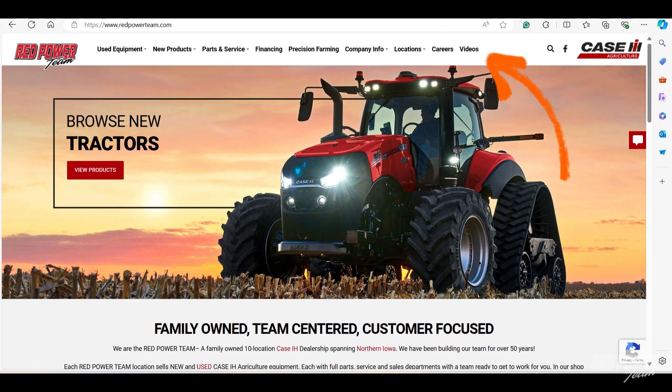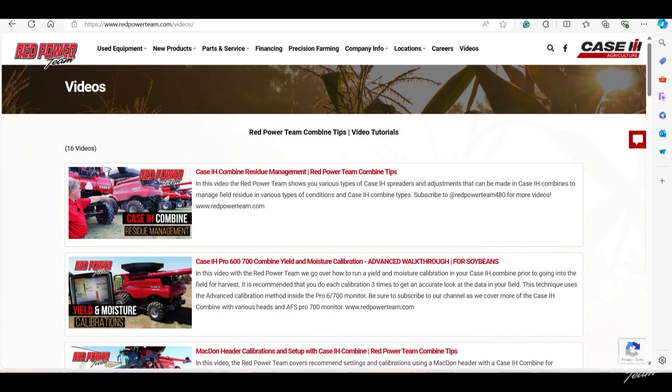Hey, thanks everyone for watching — this brings us to the end of this video segment. I hope you found it to be beneficial. If you'd like to see more in this video series, go to the Red Power Team website at redpowerteam.com, navigate up to the video icon at the top, and from there it'll bring up the menu of the rest of the videos you can watch. Thank you.